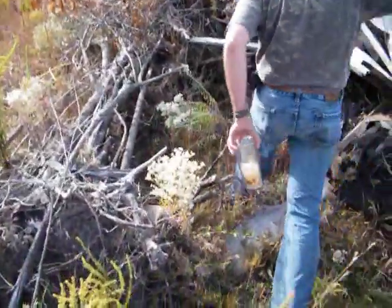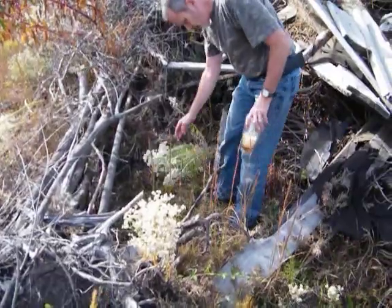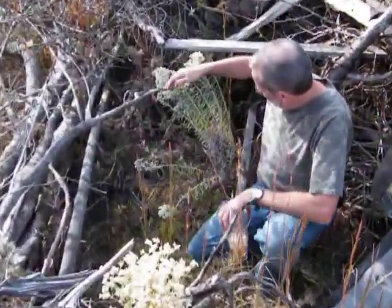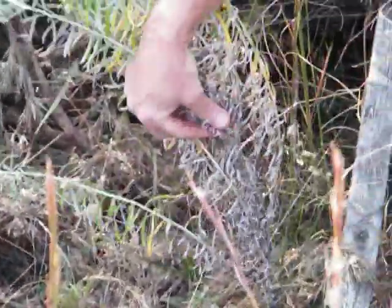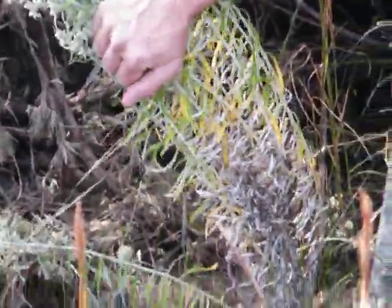This right here is all rabbit tobacco. Notice how the upper leaves are still green while the lower leaves are turning to a silvery brown. This is when you want to use the leaves on this plant — not this part, as they're not at the strength you need.